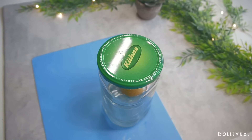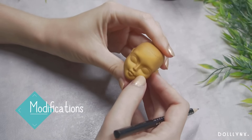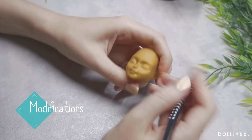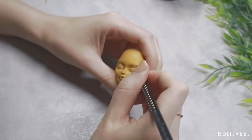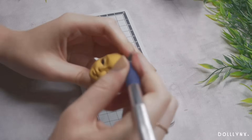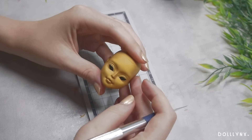To cut out the holes for the future eyes, I first sketched them onto the plastic and started cutting with my exacto knife. She had pretty big factory molds for her previous eyes, and I hoped I could work around that since I did not want her to have such giant eyes.